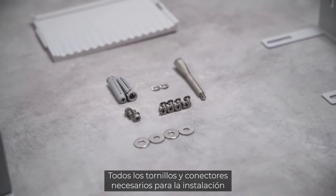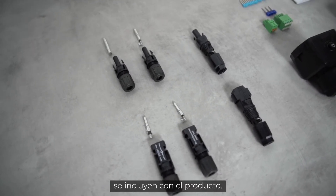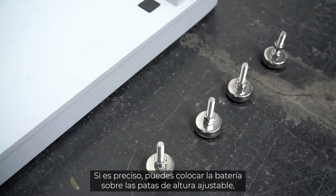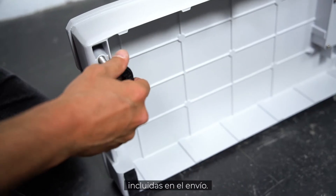All screws and connectors required for the installation are already included in the delivery. You only need cables and your own tools like screwdrivers. In case it's needed, you can add height-adjustable feet to the battery. They are part of the delivery scope.